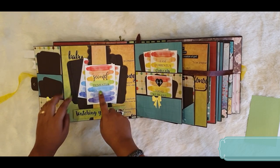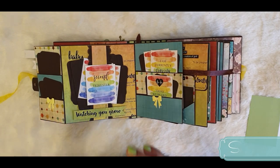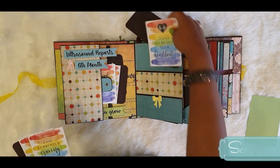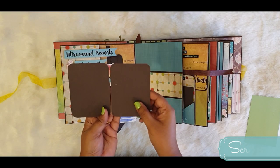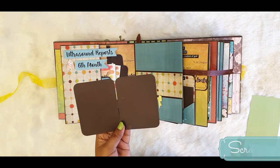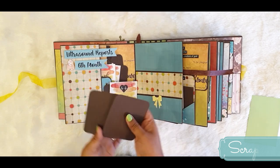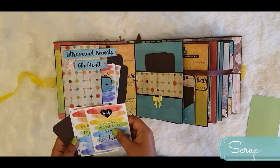Here it is written 'Second Trimester' - the mom can mention the date or timeline of her second trimester. Then it says 'Watching You Grow.' There is a double pocket which can hold a lot of pictures with small photo mats. To get pictures printed for these small photo mats, you need to make a collage of two pictures in 4x6 size, get it printed, then cut it after printing and place one picture in each mat.